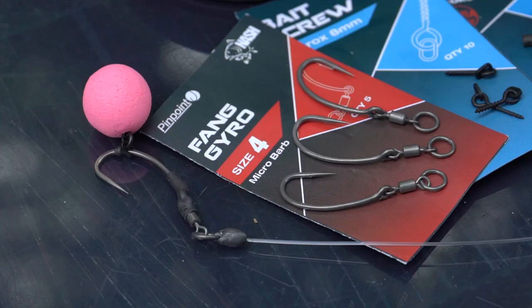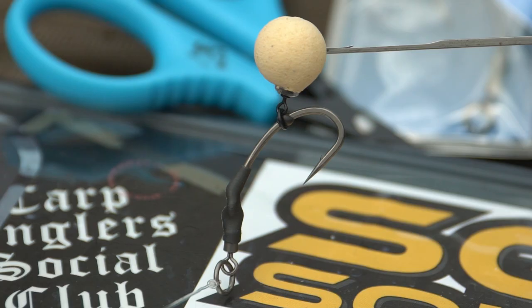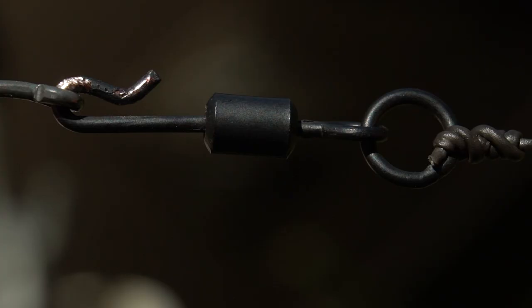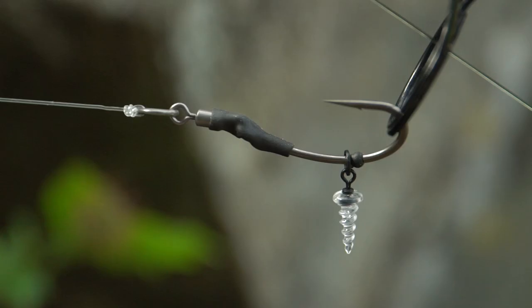One of the most popular carp fishing rigs at the moment has got to be the Ronnie rig, or the gyro rig. The gyro rig is the Nash version of the Ronnie rig, and what that is is a curved shank hook with a swivel already mounted to the eye, so you've got no need to mess about attaching swivels to hooks — it's already done for you.